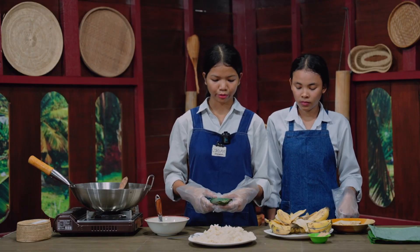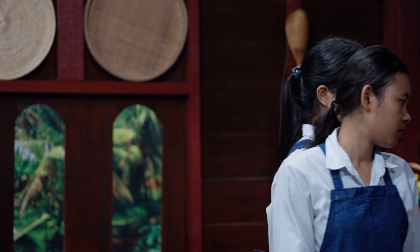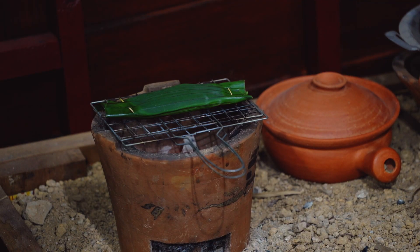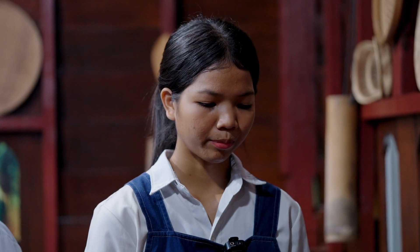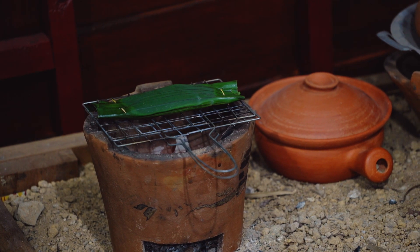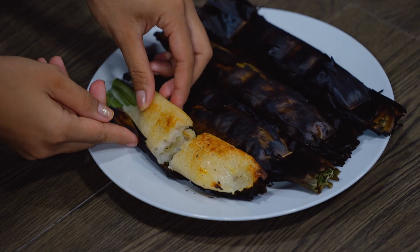Then we need to put it on the fire. You need to wait for 10 to 15 minutes for each side until it's cooked. Now it is done. I hope you guys can try this at home.